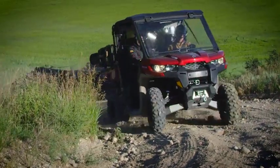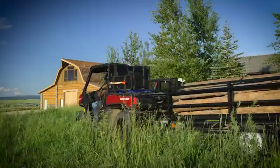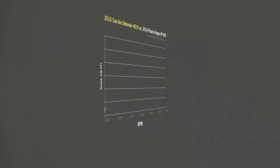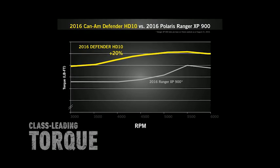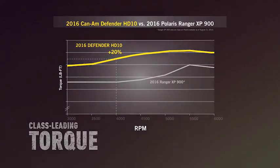Engineered to deliver optimal torque and power at low RPM for pulling heavy loads and getting the job done, each Rotax HD engine provides 20% more torque than the closest best-selling competitor and produces it at a lower RPM.